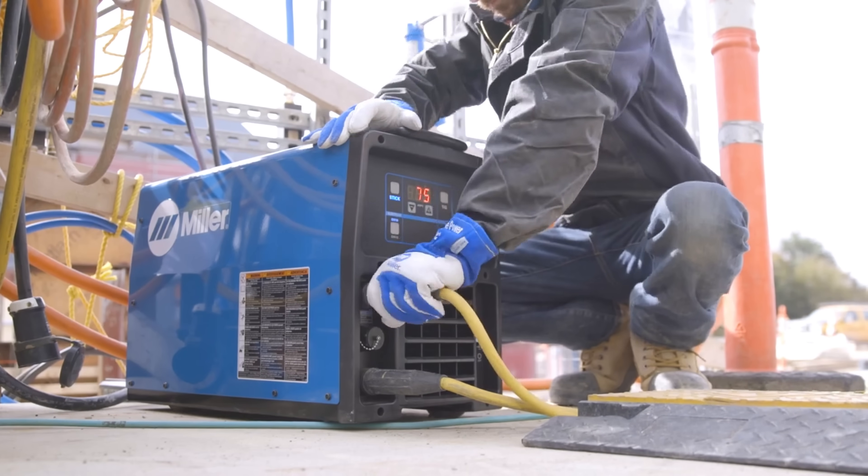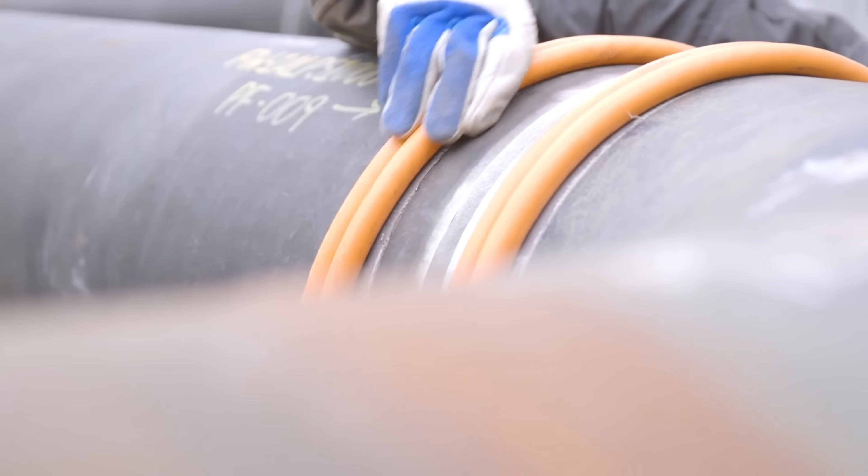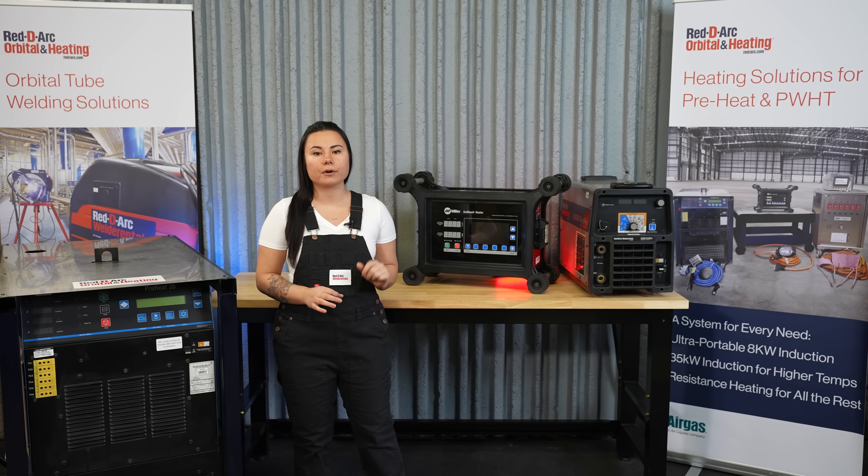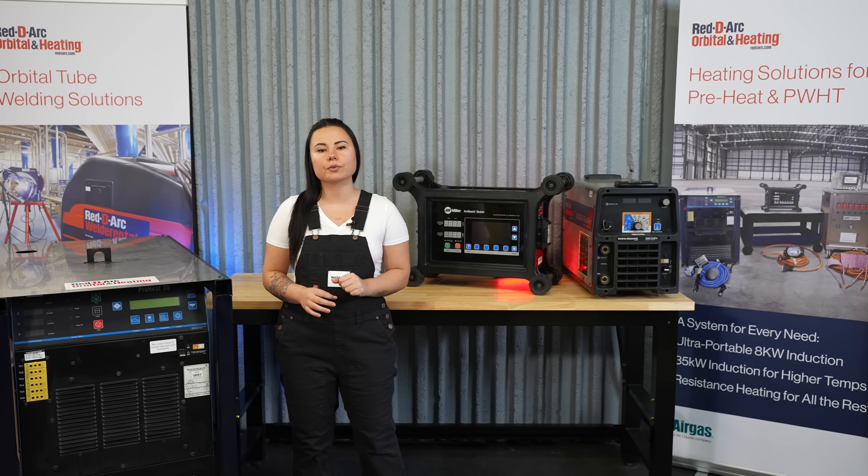Induction has up to 92% heating efficiency, transferring more energy to the part, not to mention the versatility of use. This system can be used for pipe preheat, bakeout, and some stress relief applications.